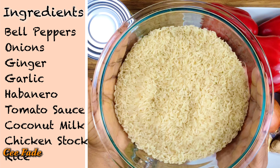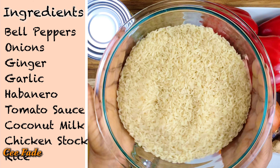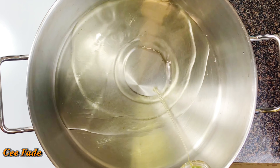Here's a trick: instead of parboiling the rice, I just washed my rice many times until the water ran clear, so that way I washed out all the starch. This keeps your rice from being too sticky when you cook it. Then I let it soak for about 10 minutes, so I did not have to parboil my rice — just soaked it for 10 minutes and it was perfectly ready to be cooked.